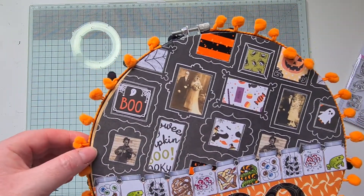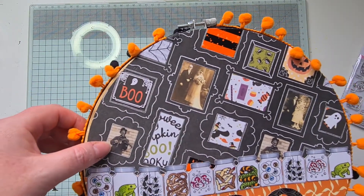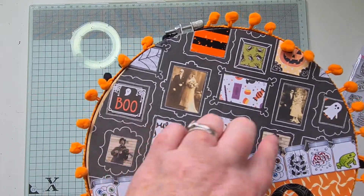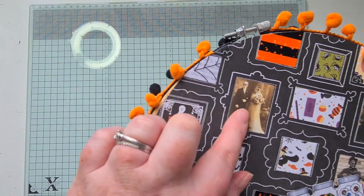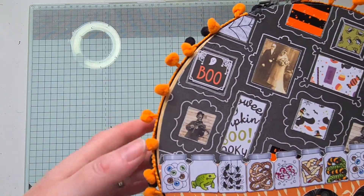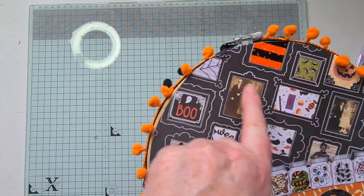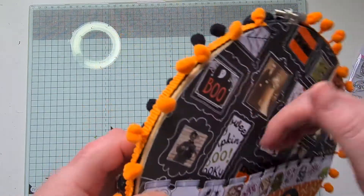The background is the other side of the stripy paper, which had these kind of frames on it. I cut some of the patterned papers from the Echo Park pad to fit in some of the frames. I also found online some little spooky pictures — there's a couple that look like weddings and this little man with his violin with a skull — and I just played about with printing them until they were the right size to trim down for the frames. The rest are patterns or words.